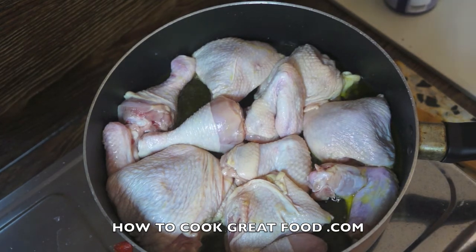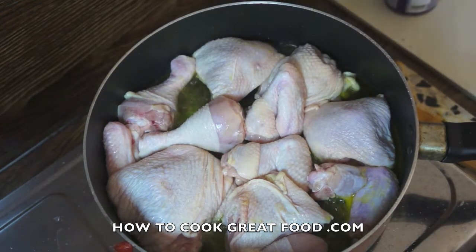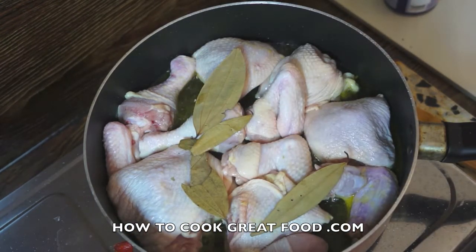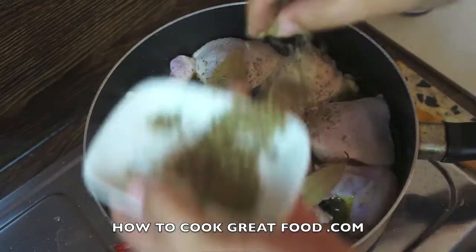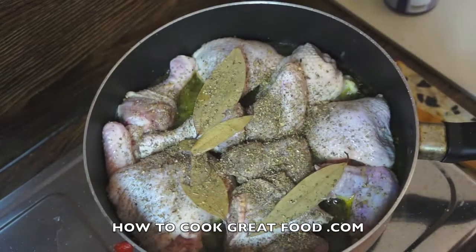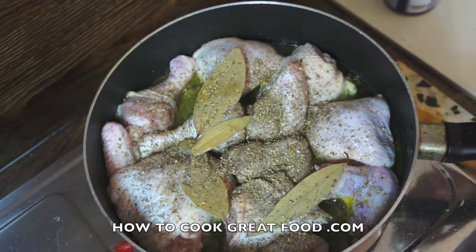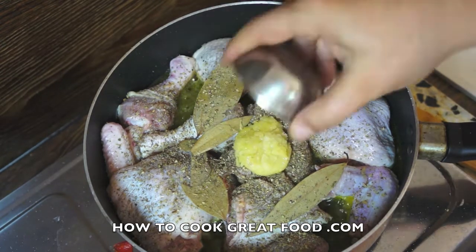At this point I just want to add a little bit of salt and a few bay leaves. Here I've got a mixture of oregano and basil. Now I'm going to chop in some garlic — I've got about a large teaspoon of very finely minced garlic, so that's going to go in.